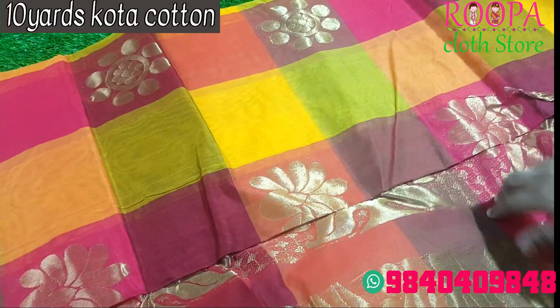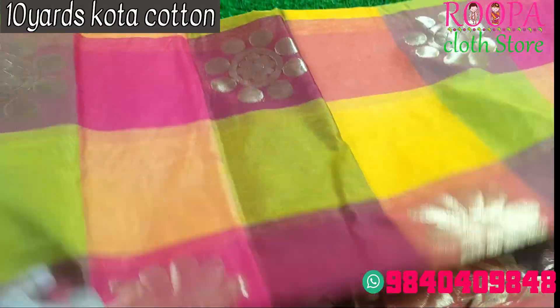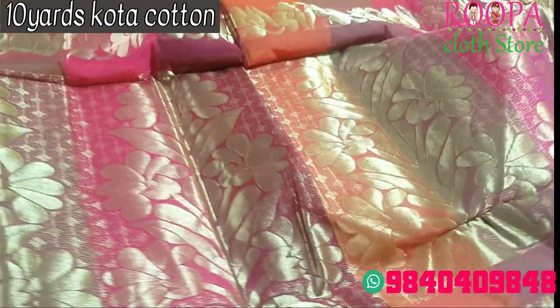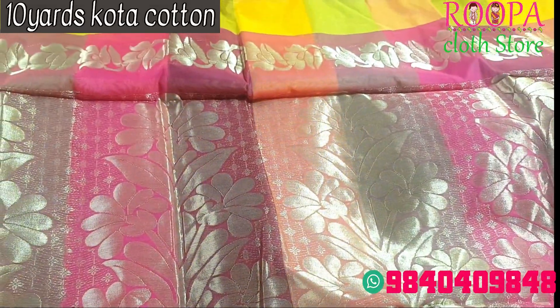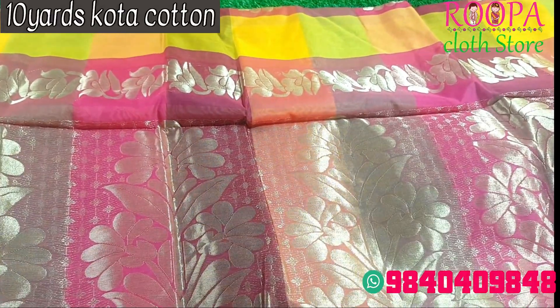This is your pallu. It is a very rich saree and a ten-yard saree. In case if you want to convert it as a ready-made madiza, you can go for it — like Iyer madiza, Iyengar madiza. Anything is possible at an additional cost.